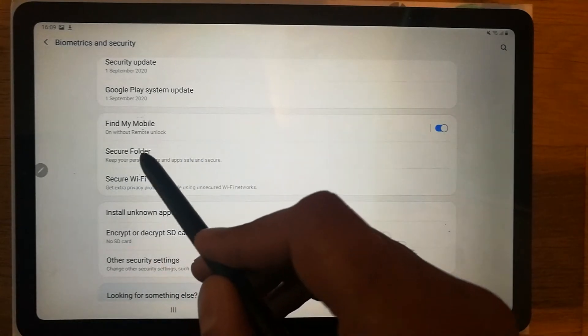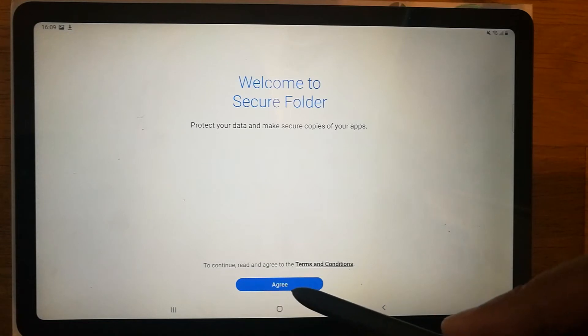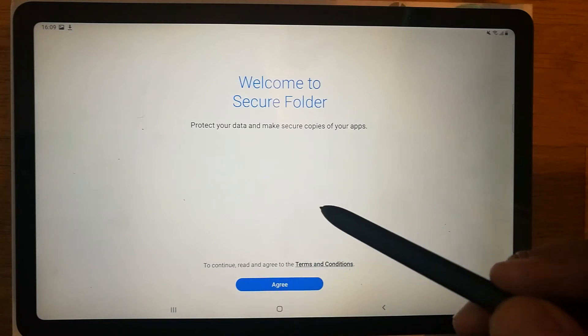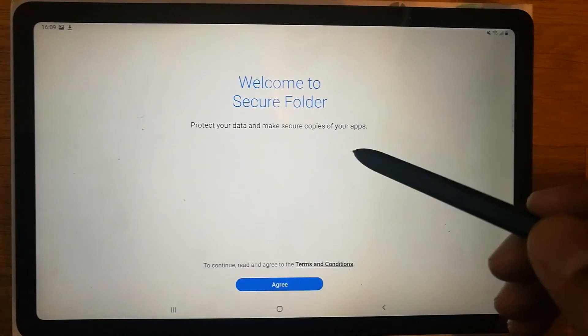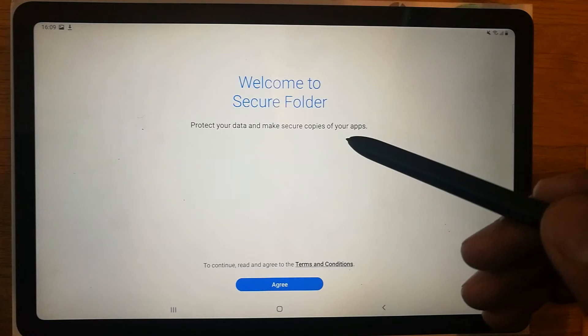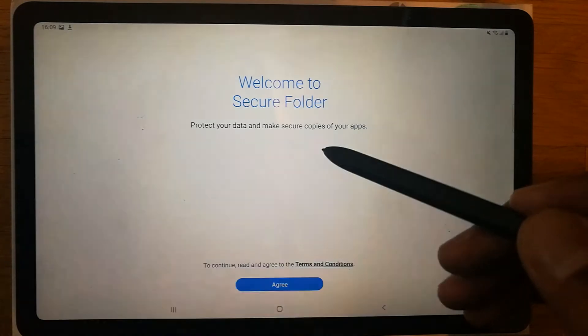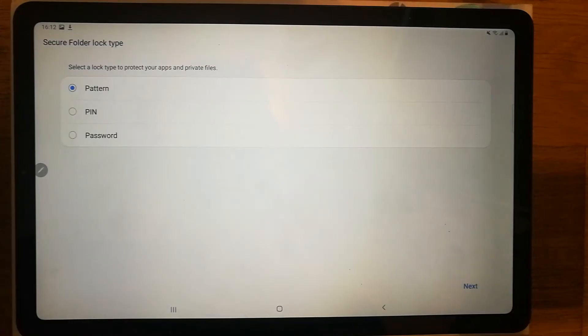Once you go into Biometrics and Security, you will see an option called Secure Folder. Open the Secure Folder. It will ask you to agree to the terms and conditions, and then it will ask for the email connected to your Google app store. You can use that email and password. I will skip this step.